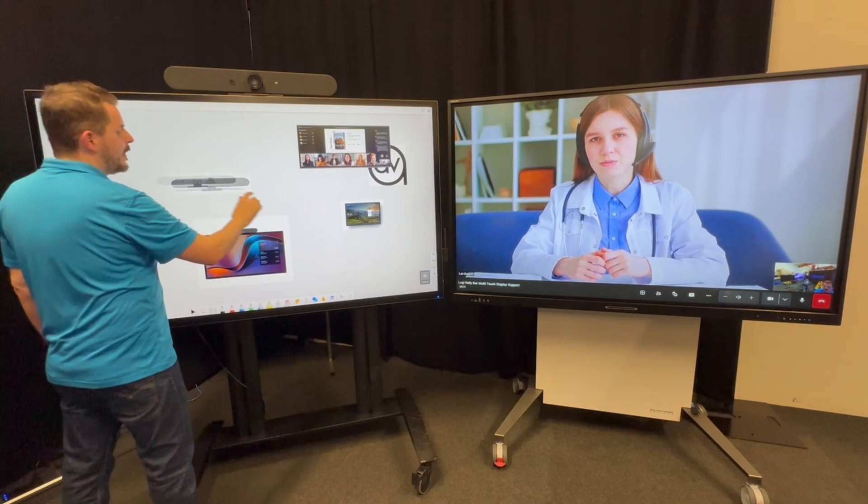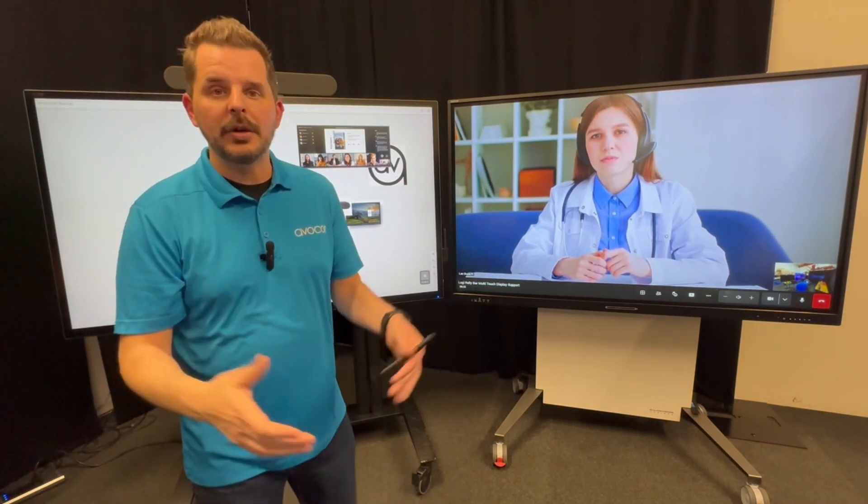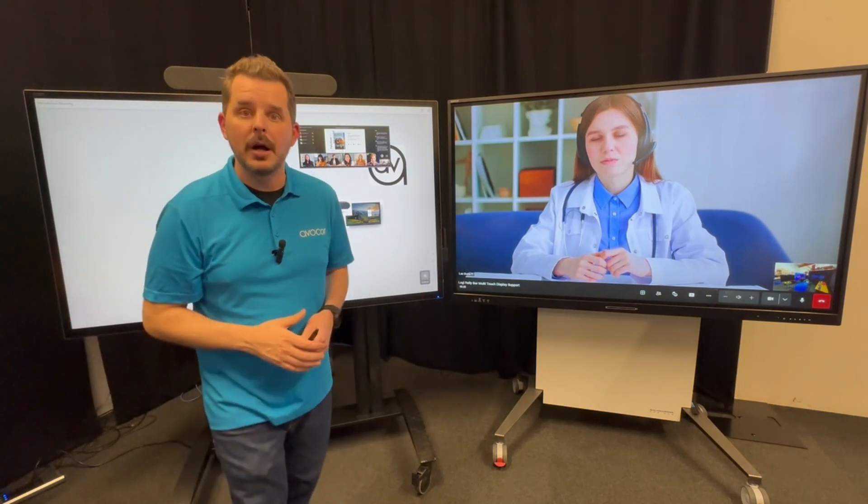Now I'm going here on this whiteboard that's being shared within the call, and I'm controlling this feature right here. So we can co-create, collaborate, and work together with everyone on that call.